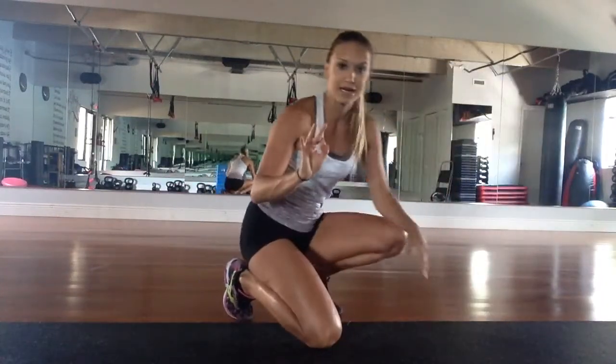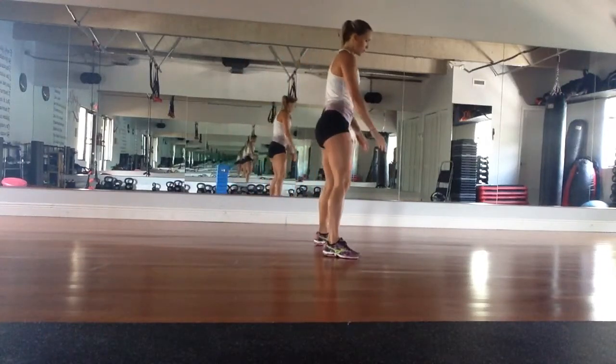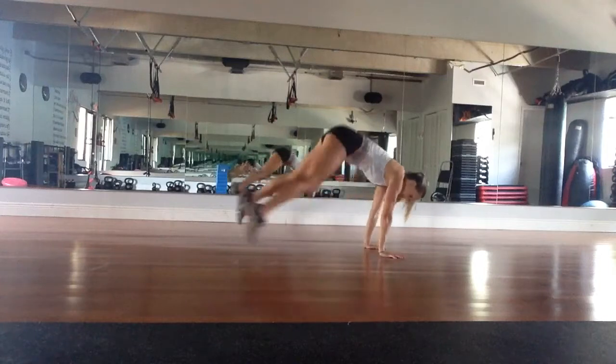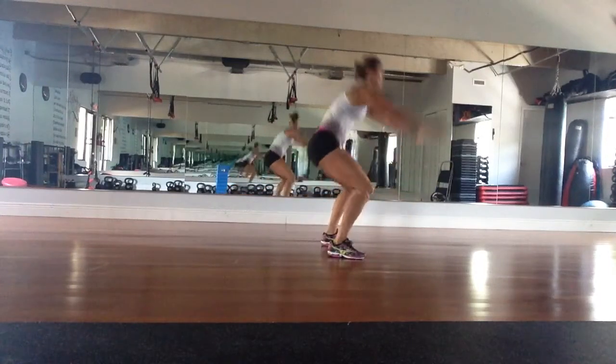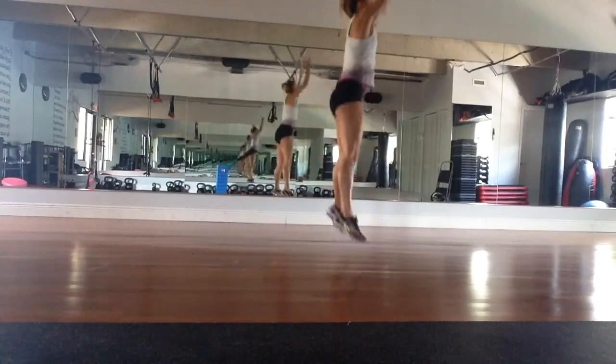Exercise number three is going to be an up-down. So feet are shoulder width apart. Jump back, feet back, lift up and lift. You can even add a hop at the top.